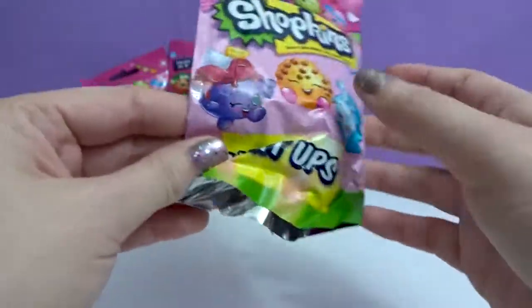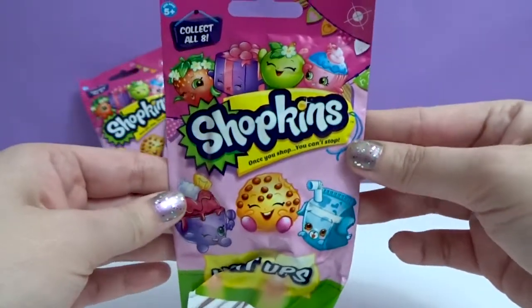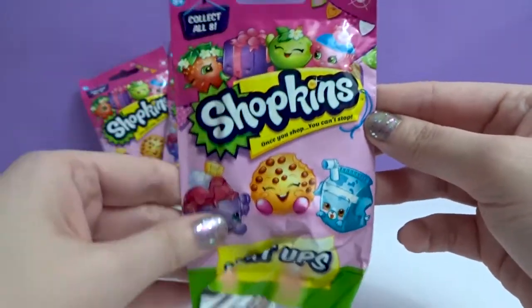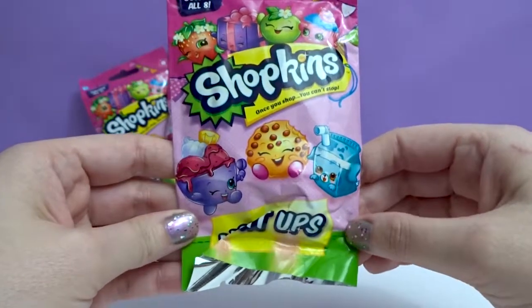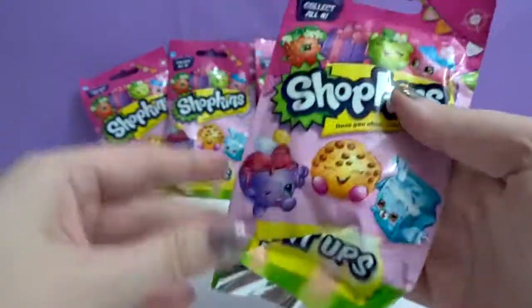Awesome. I would like to get Miss Prezzy. Who would you want, Daniel? Who's Miss Prezzy? That's a Prezzy right there. Is that Milk Carton one of them? Yeah, Milk Bud. Let's get Milk Bud.